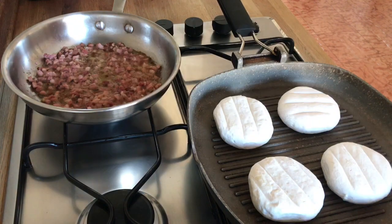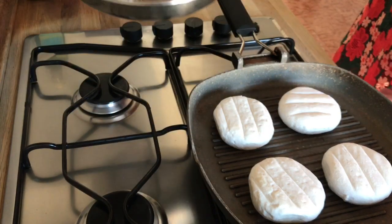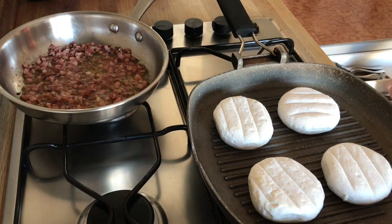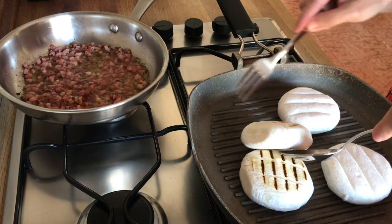As you can see, our smoked prosciutto is ready — delicious and perfectly crunchy! Let's flip our cute little cheeses and in a couple of minutes our lunch will be ready!